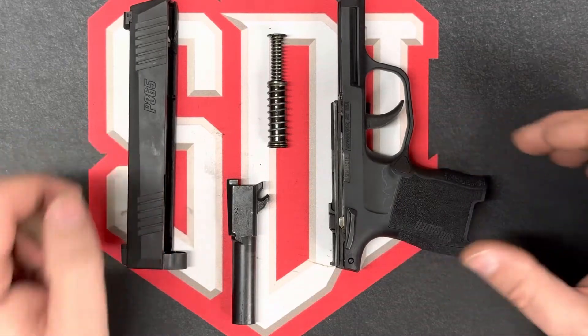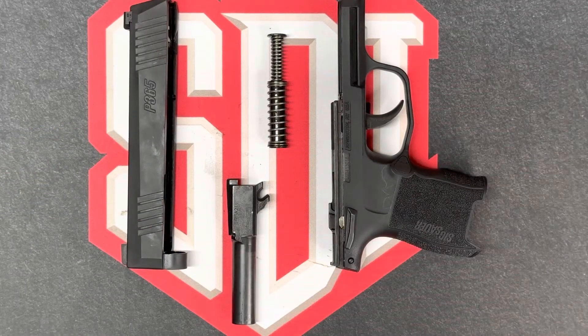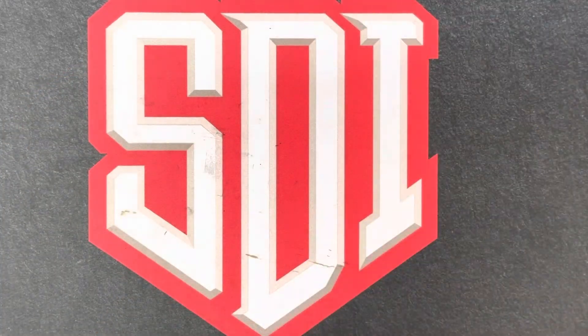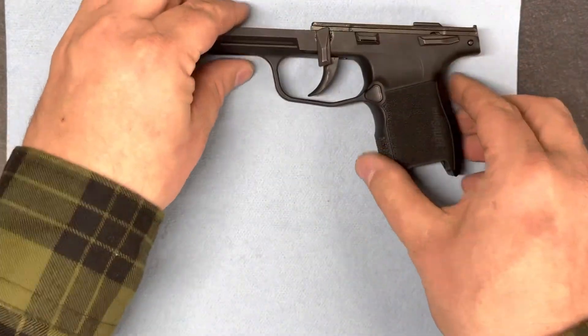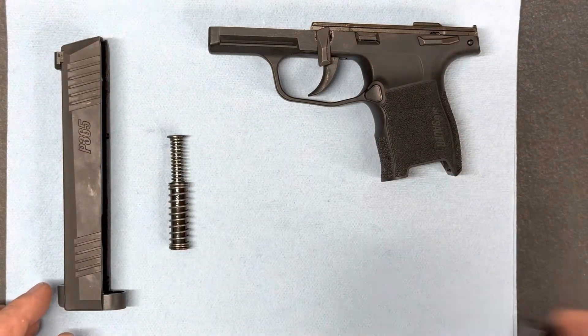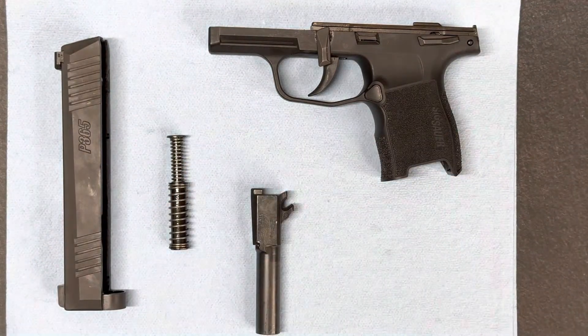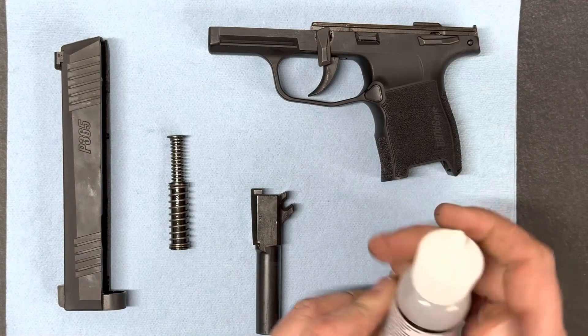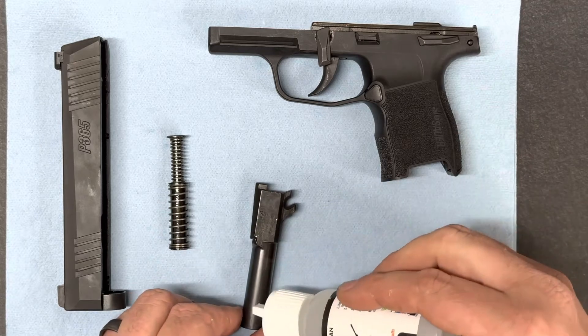That is a complete field strip of the P365. Next, I'll demonstrate the cleaning of the P365. To do this, I'll take the pieces and place them on this shop towel. Using SDI's provided Modern Spartan Systems Carbon Destroyer, I'll give each one of the pieces a light coating.